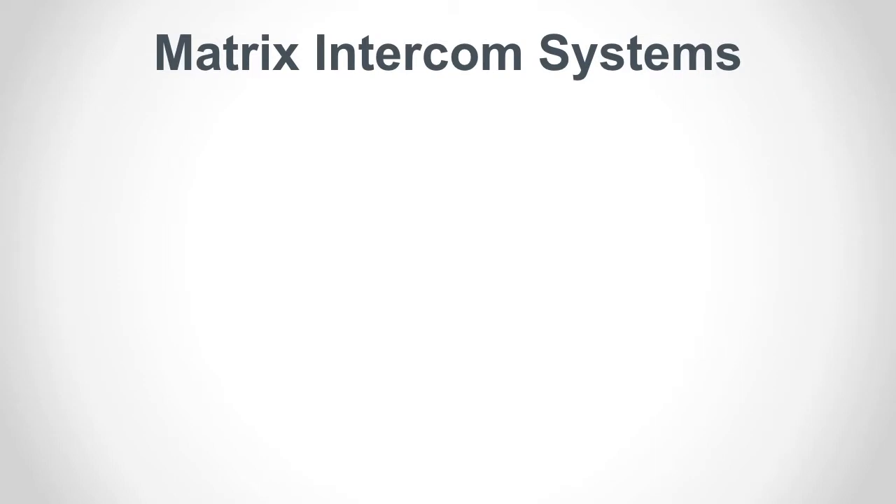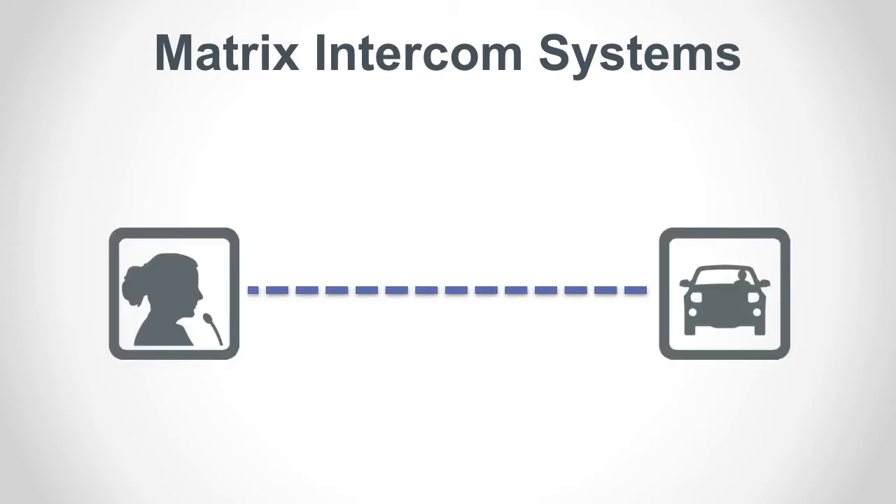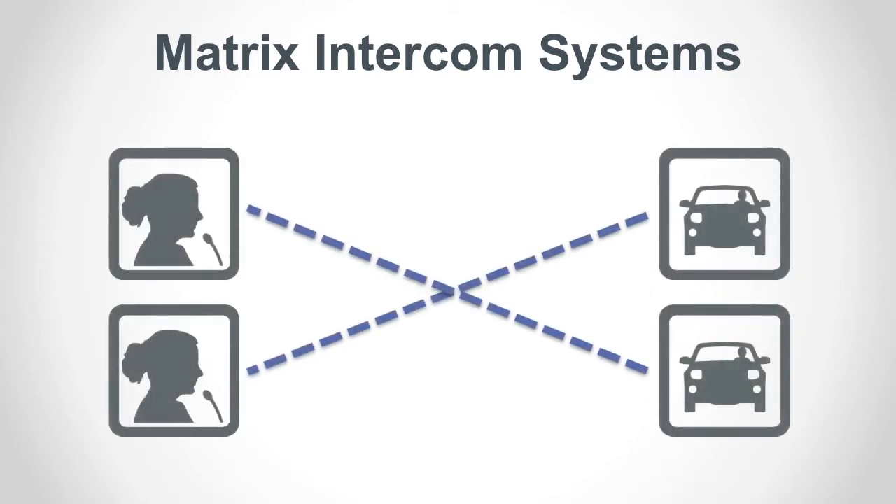While the Audio Authority intercom system is designed to be as simple as one counter station and one customer station, the addition of a hub provides the system with matrix capabilities. These can be as small as 2 on 2 or as large as 8 on 16. Systems can be audio only or with one way or two way video capability.